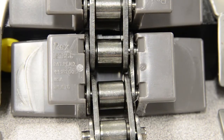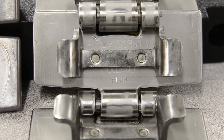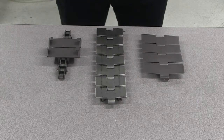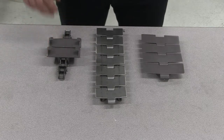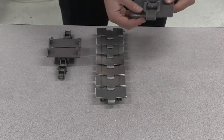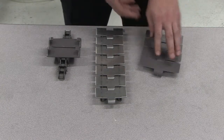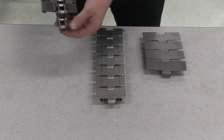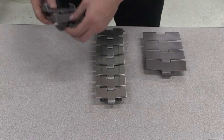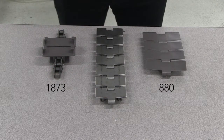The chain series number is the first step to identifying your chain. For tabletop chains, this is a 3 or 4 digit number stamped on the underside of the chain. There are two types of tabletop chains: one piece chain and two piece chain. One piece chain consists only of one link and pin. Two piece chains consist of a top plate that snaps onto a roller base chain. For this example, we have an 1873 and an 880 chain.